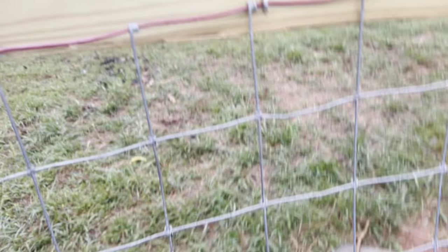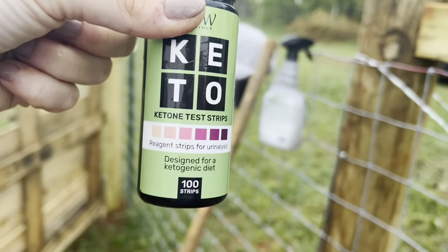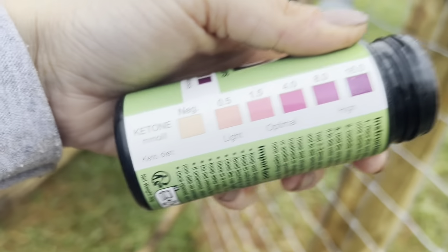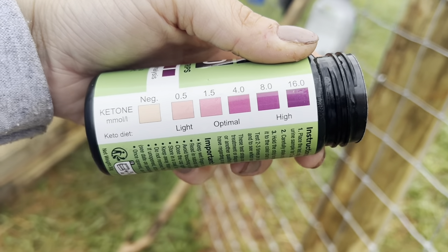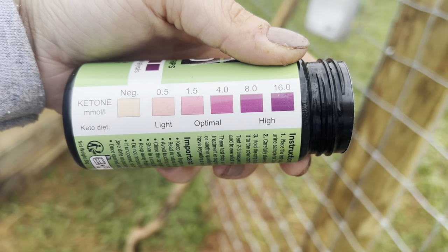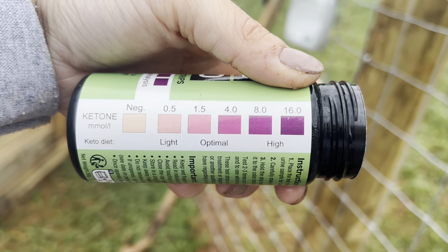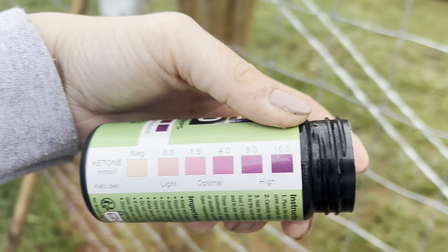These are just people ketone test strips. For our purposes, you really want to be negative completely — we're not really trying to get her into ketosis. You can see we've got negative, light, optimal, and then the high is really dark. If you wait more than 60 seconds it will always get dark, even with no pee on it, so you want to look at it within those first 60 seconds.